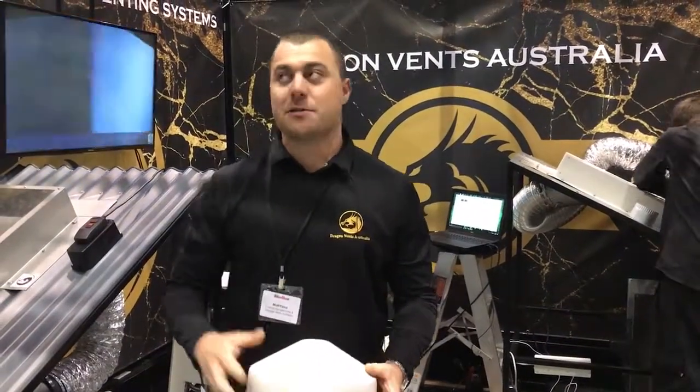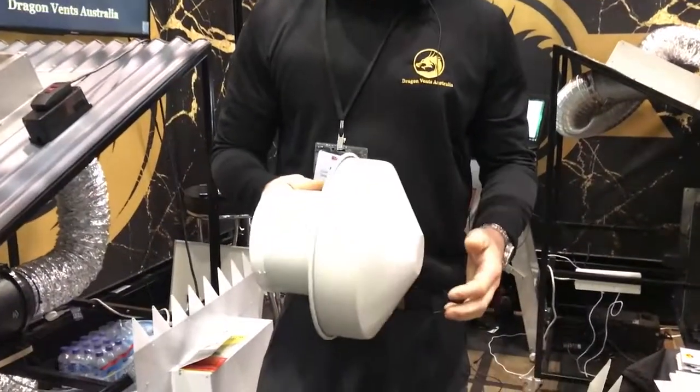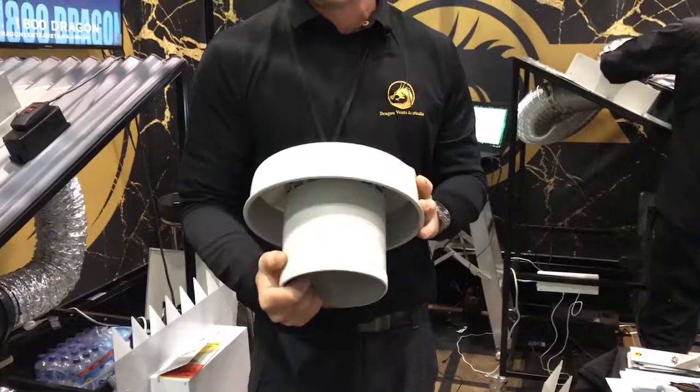How you doing guys? I'm Matt from Custom Ranchers and Dragon Vents Australia. We're at the Perth Convention Centre at the home show. What we're doing here today is educating people about standard mushroom vents.